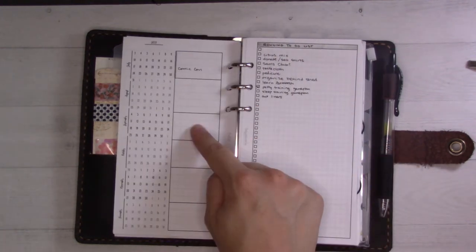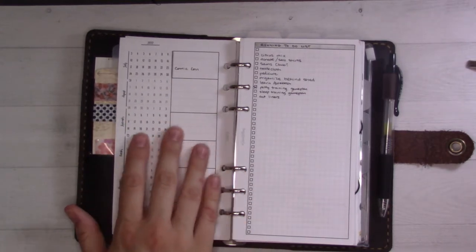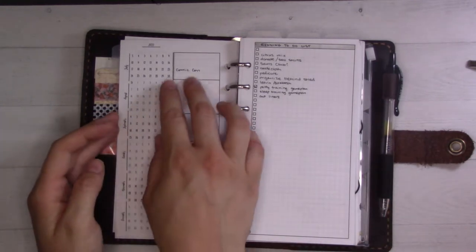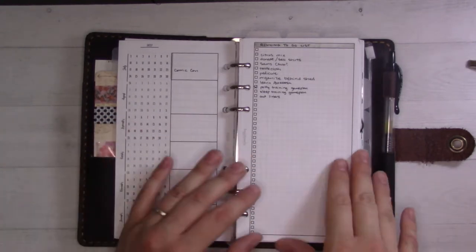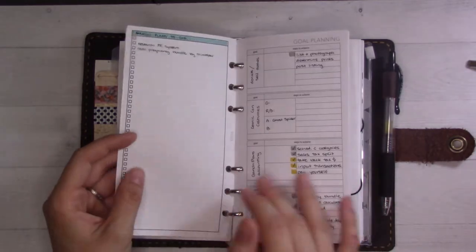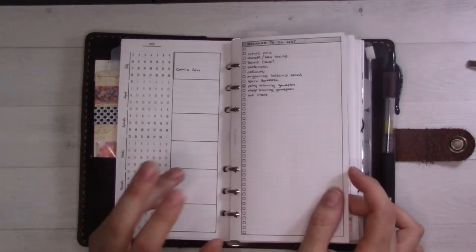I'm going to be doing some getting ready for comic-con, and then I'm going back to work in August so there are projects to do there. This way I can plan ahead and look at my calendar for the whole year at a glance and go 'okay, I know I'm going to be busy this month so I'll try to get work ahead done.' This is insert number 3 — a running to-do list catch-all for things that need to be done that aren't part of a project.